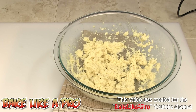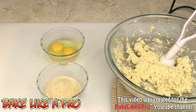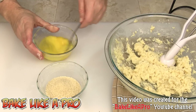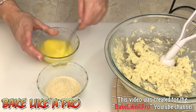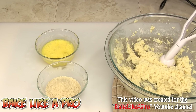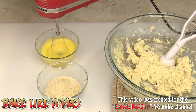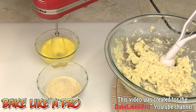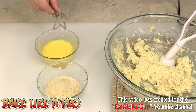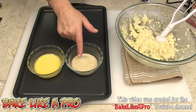Now we're going to create our little balls, so let's get our breading station ready. I have a couple of eggs and some panko breadcrumbs. We'll just whisk the eggs up. If you have your little mixer still handy, you can remove one beater and just give it a little spin. Here we have our two beaten eggs and the panko breadcrumbs. If you don't have panko, you can use Italian breadcrumbs.